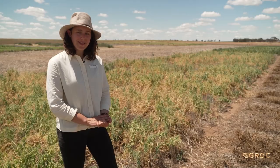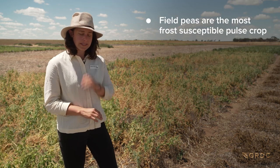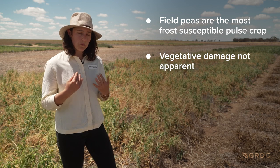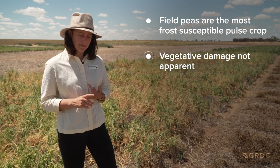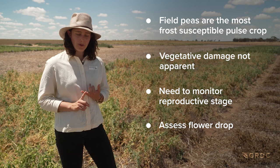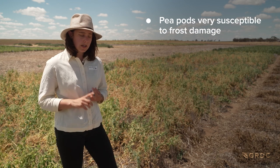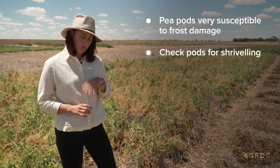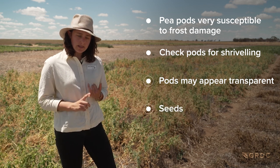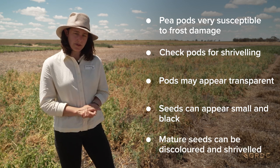In summary, when thinking about frost and the risk to field peas, it's important to remember that they are the most susceptible winter pulse to frost, particularly during the reproductive period. We don't tend to see damage during the vegetative period, but when moving into the reproductive period it's really important to keep an eye on what's happening. Firstly, assess your flowers for dropping off or abortion. Secondly, look at your pods - the most susceptible component of the plant to frost - looking for shrivelling of the pod wall, transparent pod walls when lifted, small black seeds inside, or discolouration and shrivelling of more mature seeds, which are clear indicators of frost damage within a field pea crop.